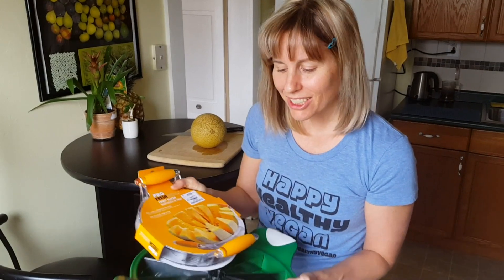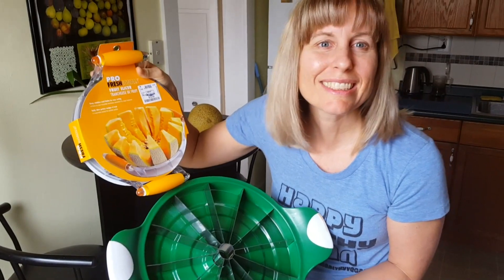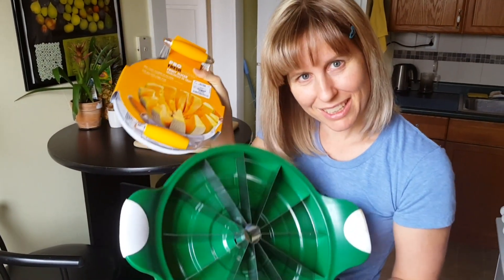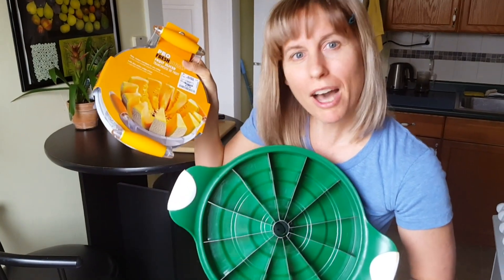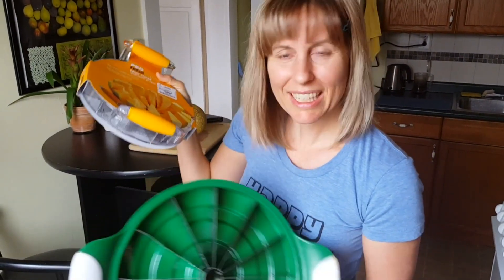I just wanted to share with you my melon slicer. It's smaller than the one that I used with my watermelon, but that doesn't mean it's any less.